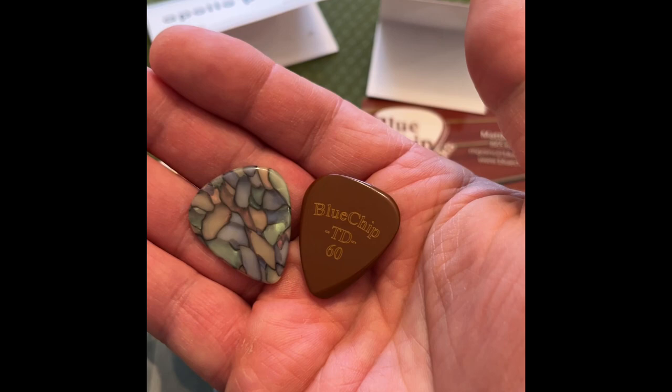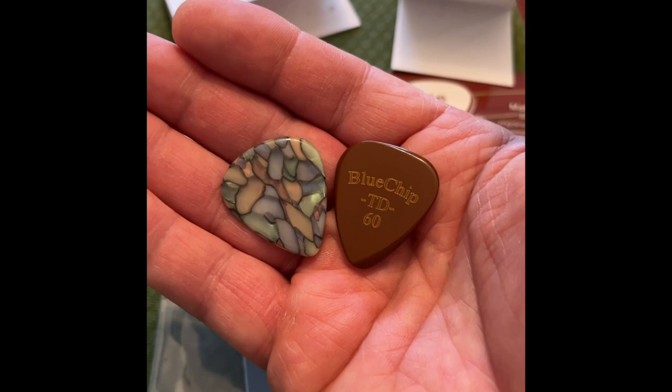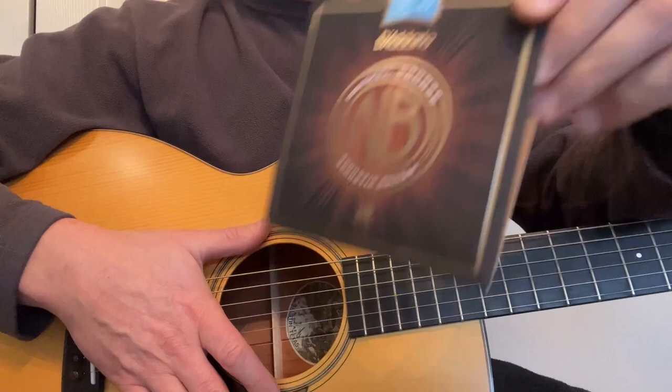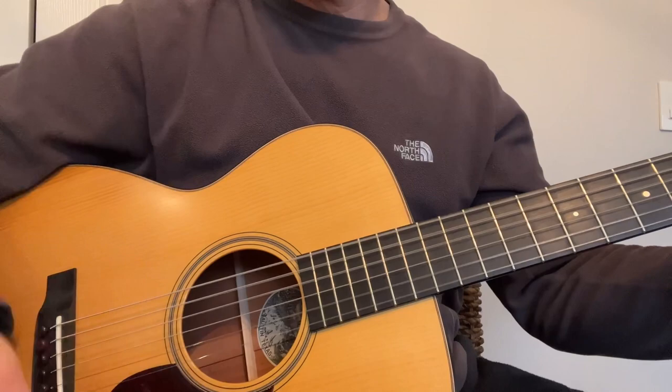Depending on the guitar you're using, you might find that you like that little bit mellower tone with the Apollo. That's really splitting hairs though — I do like how both picks roll off the strings and how they sound. I play OM models made by Collings, and for the comparison I'm going to use an OM 1A JL model. The strings I'm using are D'Addario nickel bronze light gauge — they've been on the guitar for about a week.